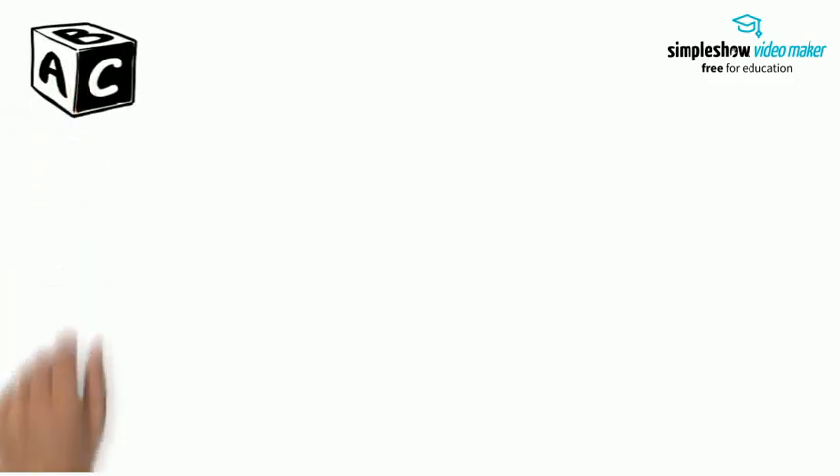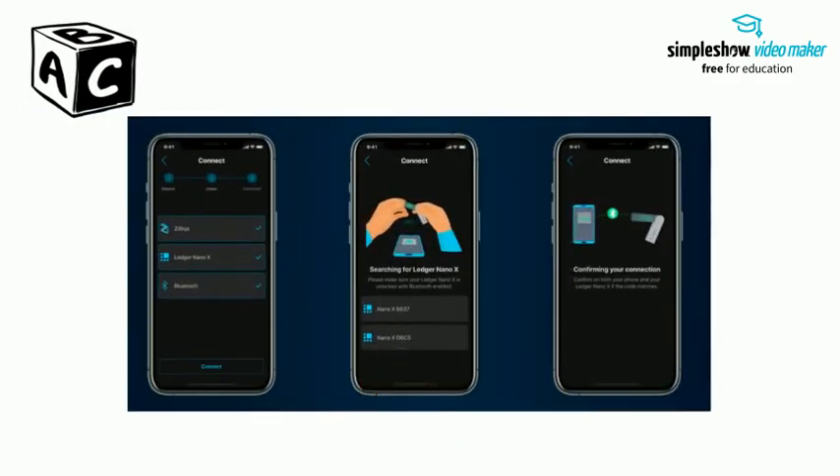Connecting your Ledger Nano S or X to Moonlit is very easy, and it doesn't matter if you have an iOS or an Android phone. Start from your dashboard and tap on the wallet icon. Then select the Ledger tab and start connecting your Ledger. Please make sure your Ledger Nano X is unlocked with Bluetooth enabled.